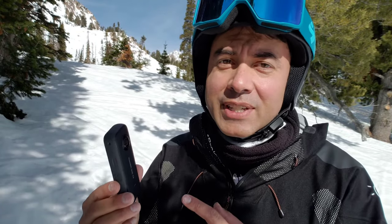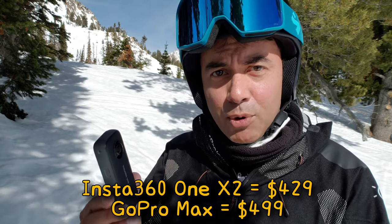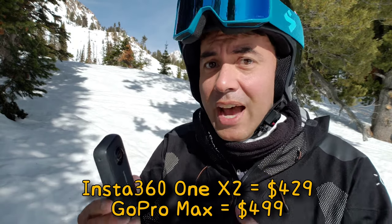Some of you may already be able to tell it's a 360 camera, specifically the Insta360 ONE X2. This isn't a sponsored video — I don't get anything from them. GoPro has a similar 360 camera out there, which is probably just as good; I just haven't used it. But I'll go over this camera briefly for those of you who aren't familiar with the 360 camera.